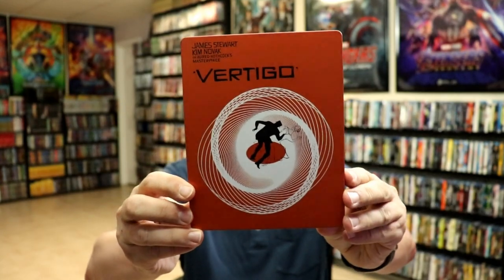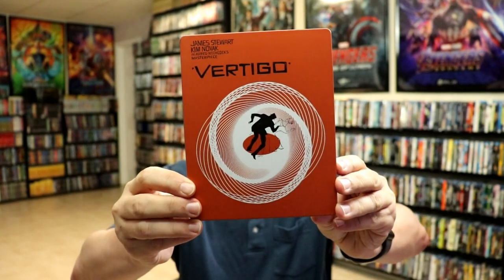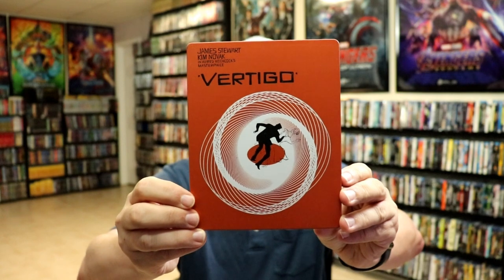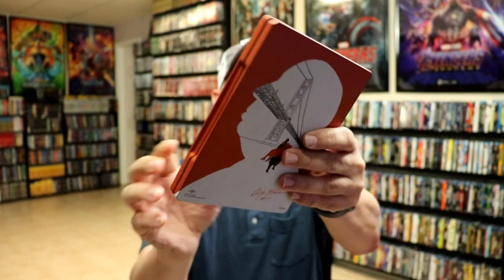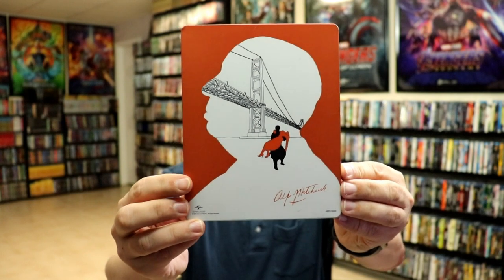I'm going to go ahead and remove this from the wrapper so we can take a closer look at this steelbook. Getting the wrapper off and the J-card removed — here's the front of the steelbook. It is a matte finish with no embossing or debossing, and a very interesting image on the front.